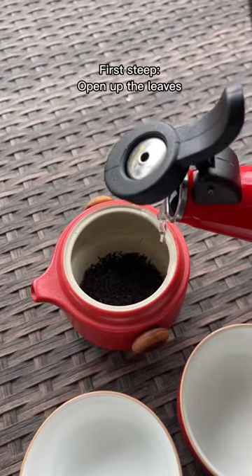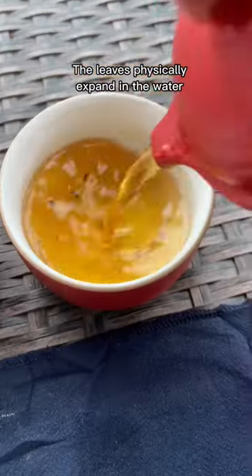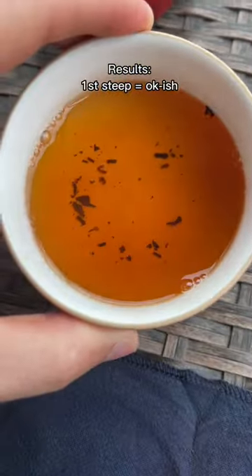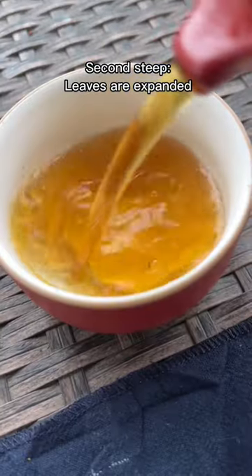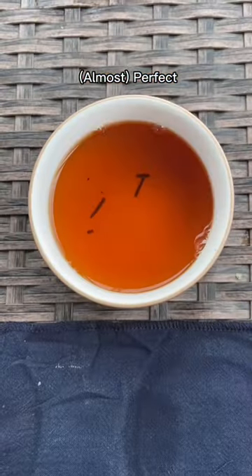Once the water was ready, I poured it in. In the gongfu style, this first steep is where you want to let the tea leaves open up — they physically expand. The first wash had some leaves in the bottom; it wasn't horrible, you could totally drink that. But after the second steep, the leaves physically expand, and basically nothing made it through into the second steep.